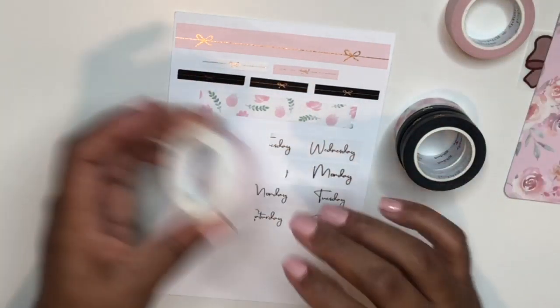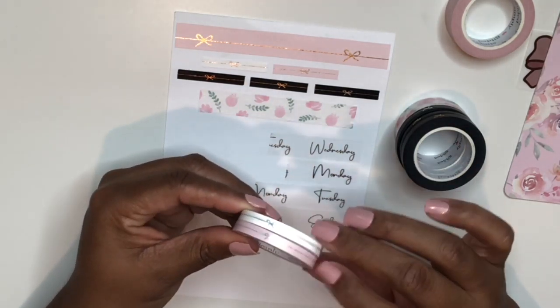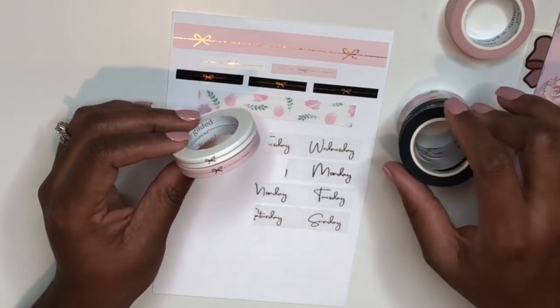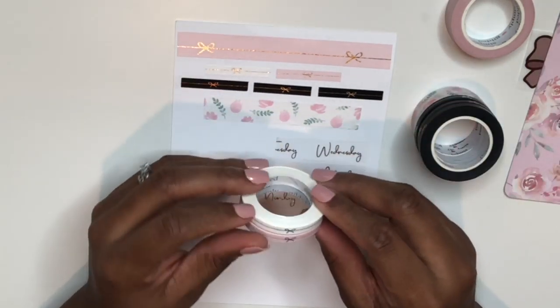I did that throwback tag that Kiara and Amy from Two Little Bow Babies created, and one of the categories was about your first spread with Simply Gilded washi as your bottom washi. I realized I'd never done that — planner girl shame — so to correct it I placed a Simply Gilded order.